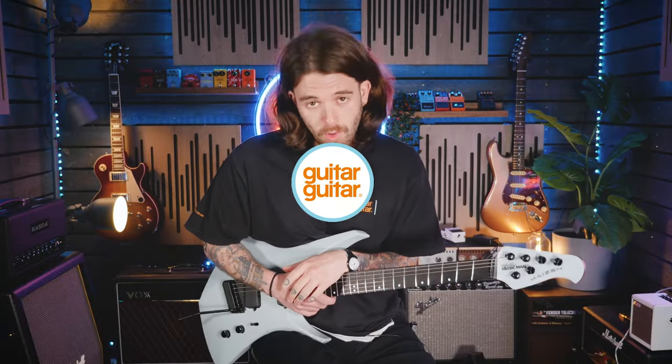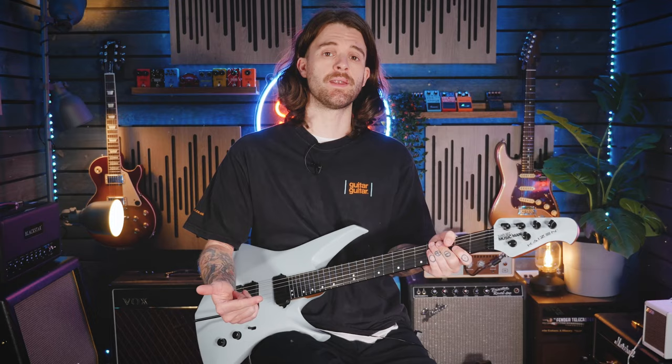Unless you've been living under a rock, you may have heard about potentially one of the most exciting collaborations in the past few years in the guitar community — between Ernie Ball Music Man and modern guitar god Tosin Abasi. This is the Kaizen.